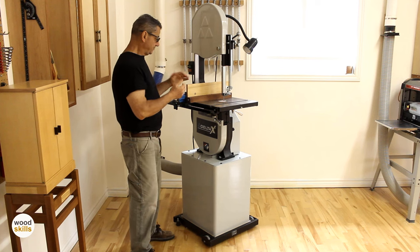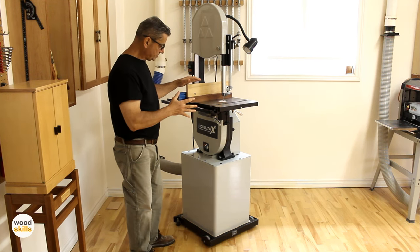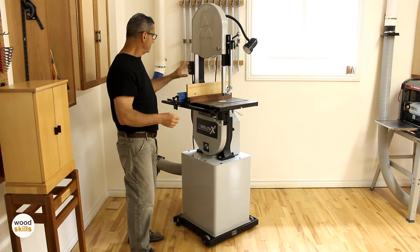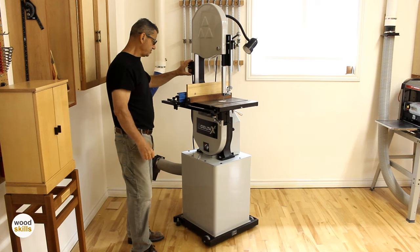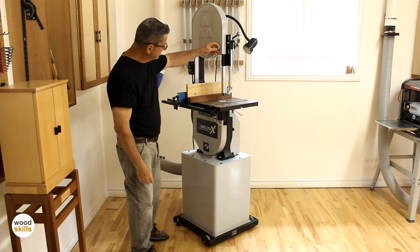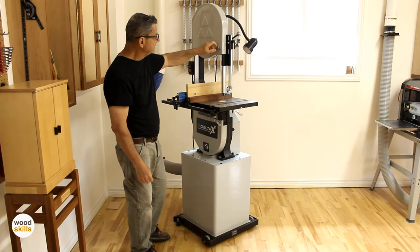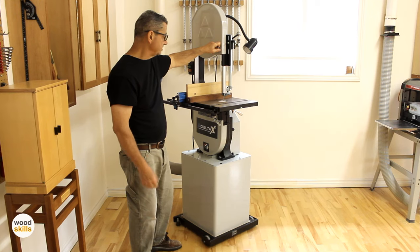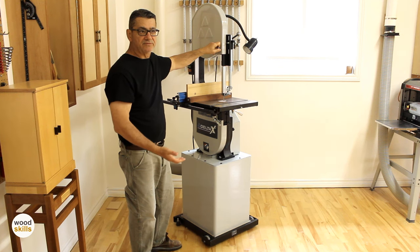It's essentially the same construction as the other saw. The base is enclosed, it has a one-and-a-half horsepower motor, a more commercial on-off switch, and the riser block is included. All the hardware is slightly upgraded — a little more shiny metal. And it has the tension release, which I like — an automatic built-in factory tension release — so I can release the tension when it's not in use for a period of days.